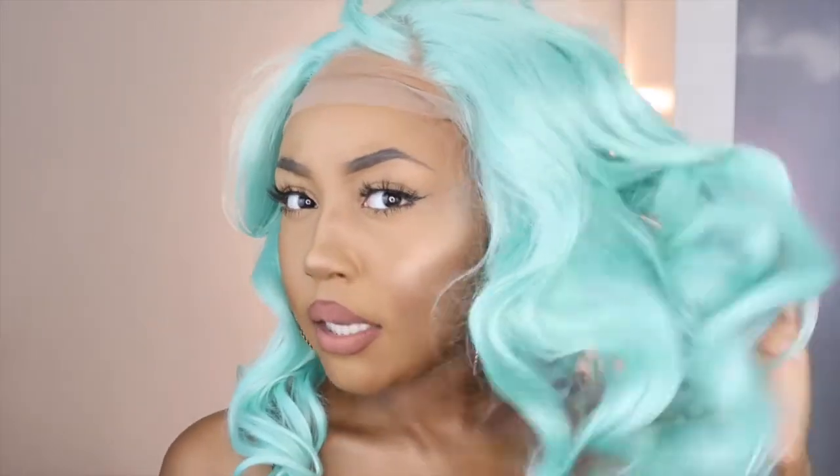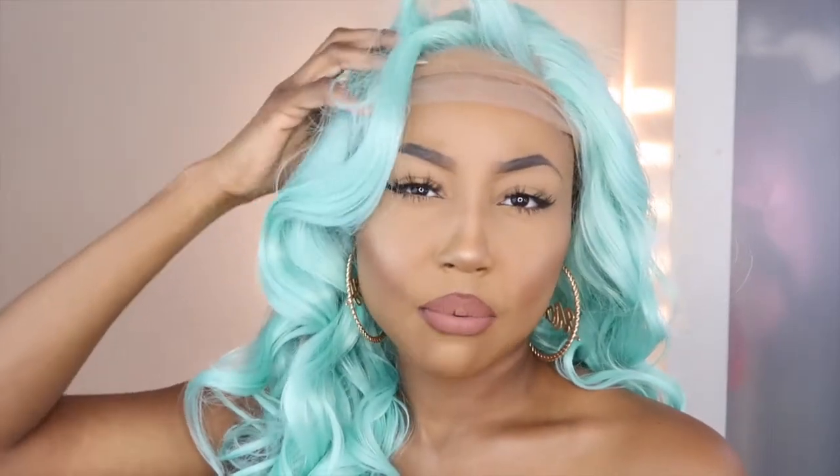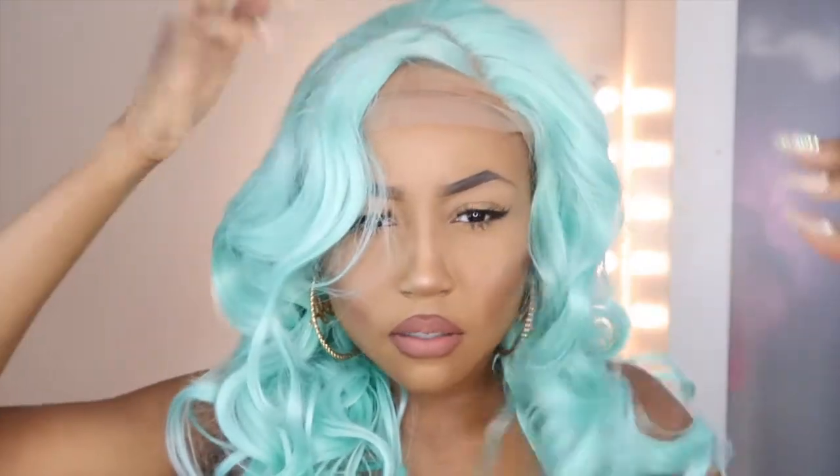This is what the wig looks like before I go ahead and cut the lace and straighten it. You can see it's got a lot of curls to it — I'm not really feeling it because I'm more of a loose curl kind of girl. I might keep the front one because this is cute, and then straighten out the rest of it. I don't know yet.